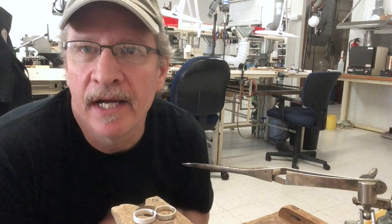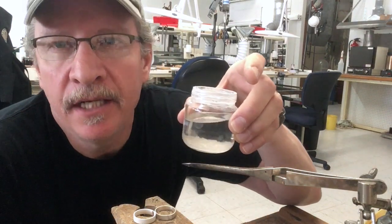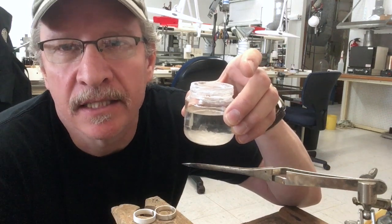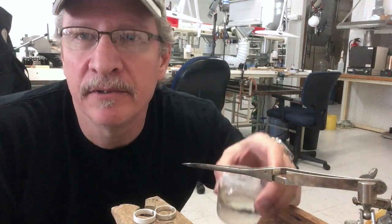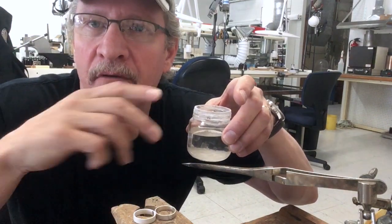One of the ways that you can get around that is what I use: a mixture of denatured alcohol and powdered boric acid. It's got to be powdered. So I take about an ounce or so of denatured alcohol and a tablespoon of powdered boric acid. Mix it together. Some of that will dissolve into the alcohol.